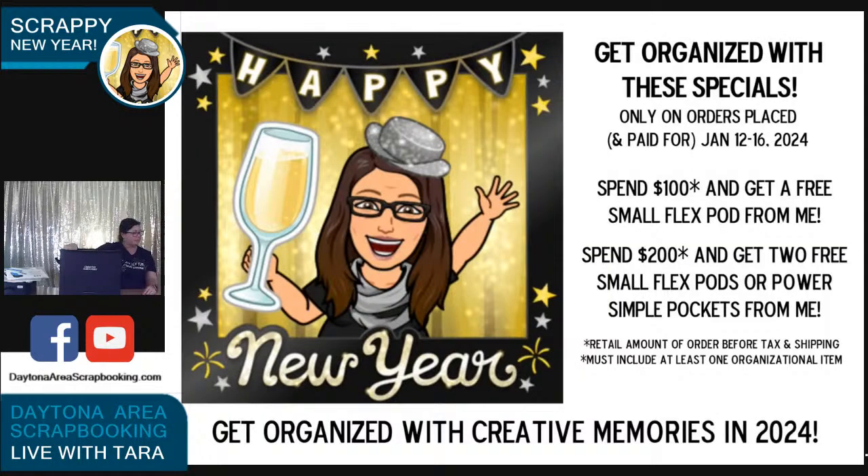The tools organizer is $39.50 and organizes so much — definitely something everyone needs. The large pod is $49 and holds a ton of punches, but you'll break your back if you fill it with punches! I have one in stock — it says it's returning in February but I have one in stock. As a reminder, now until the 16th, if you place an order of $100 with me or on my website you'll get one free small pod, and if it's $200 you get to choose either two small pods or a pack of the simple pockets.